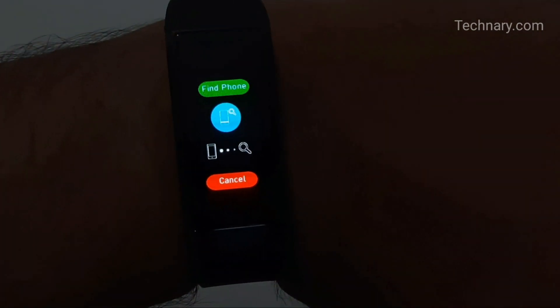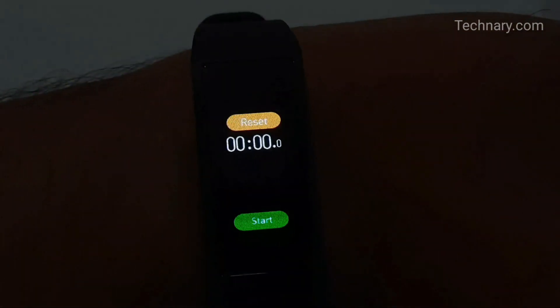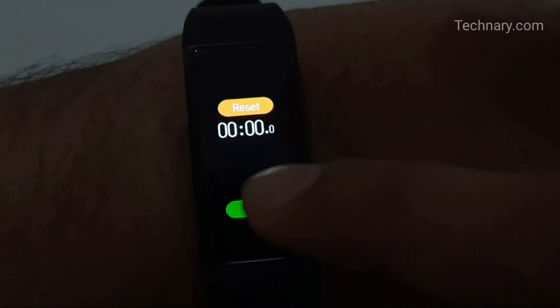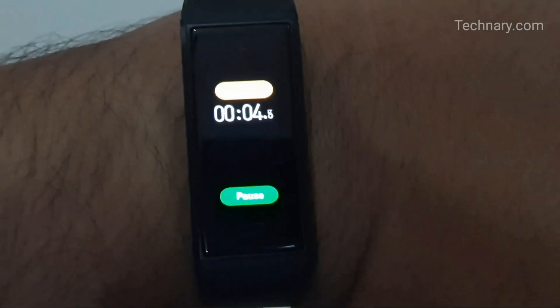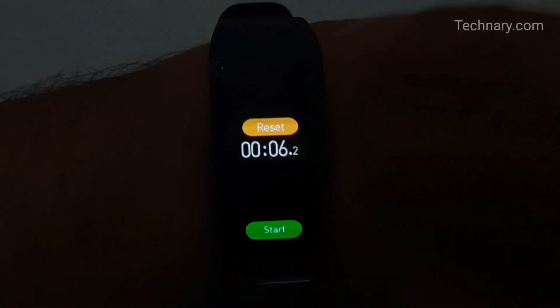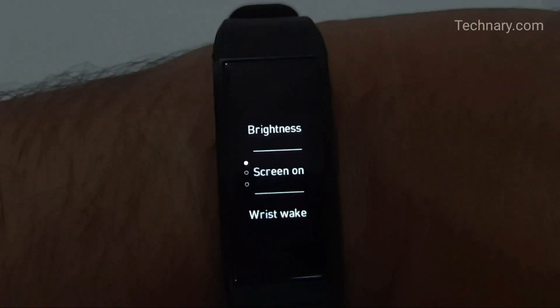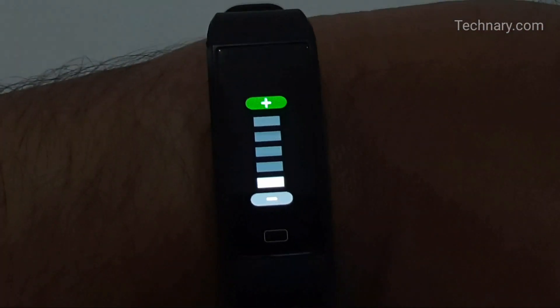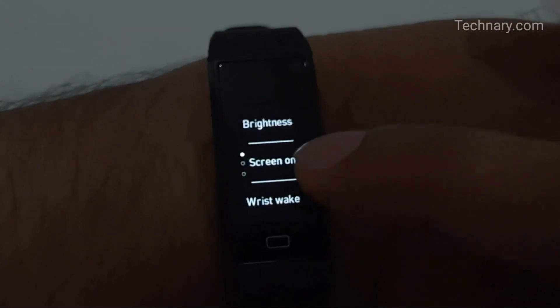There is a stopwatch as well — you can count your running lap time and track your workouts with ease. In settings, you can adjust brightness levels, increasing or decreasing as needed.